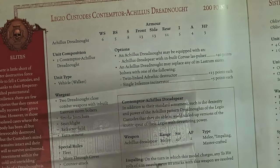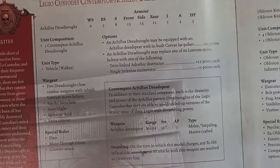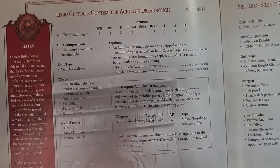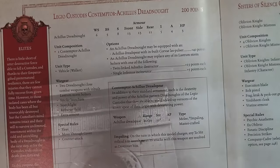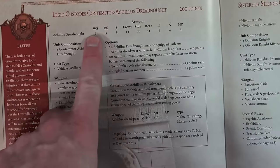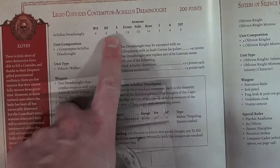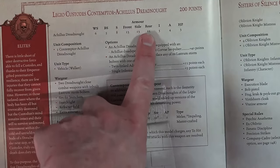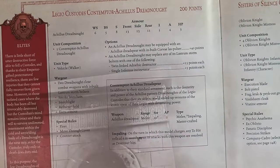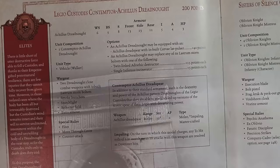Now let's take a look at the rules book. This guy's actually pretty badass for 200 points. He is an elite choice for the Custodes - talents of the Emperor - and it isn't just Custodes, he can have Scissorhands of Silence as well. At 200 points: Weapon Skill 6, so he's balling in combat - doesn't hit on twos but still pretty good. Ballistic Skill 5, Strength 8, armor 13/13/11 rear - it is only a dreadnought after all. Initiative 5, Attacks 4, and 3 hull points.